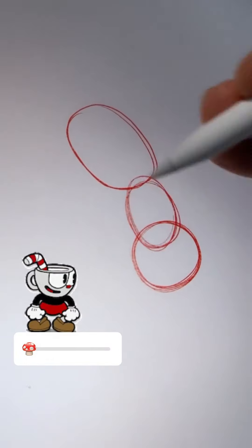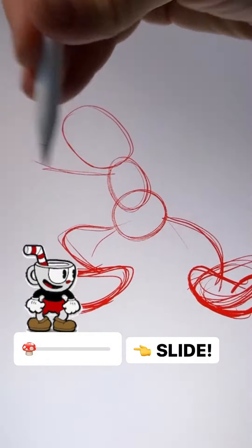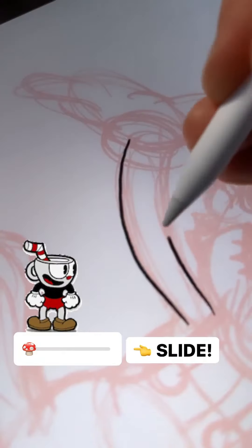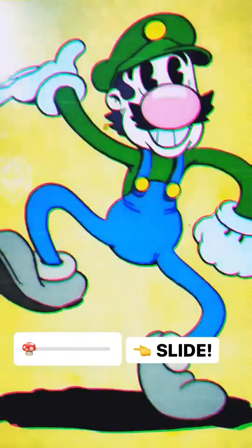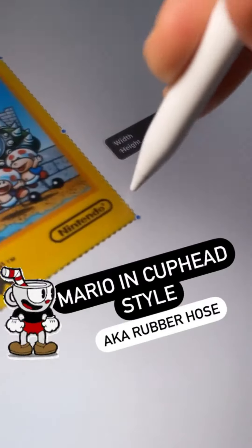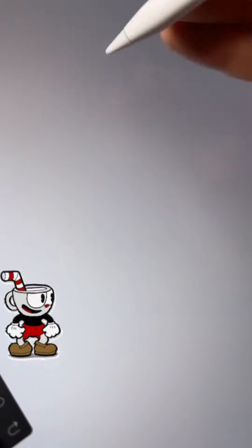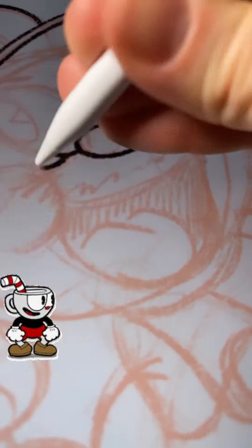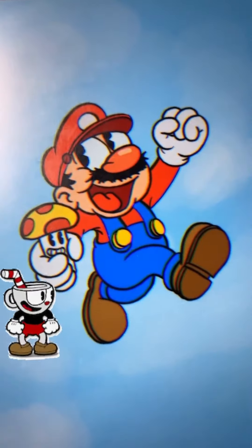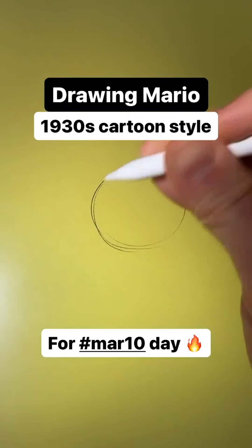For Luigi I based it on Tom and Jerry — not the famous Tom and Jerry, but an earlier Rubber Hose cartoon called Tom and Jerry by Van Buren Studios. If you google it, you'll find it's actually two human characters, not a cat and a mouse. Mario was another very early one — I was still finding my feet with the style, and as I explained earlier, Mario is already drawn in this kind of style.